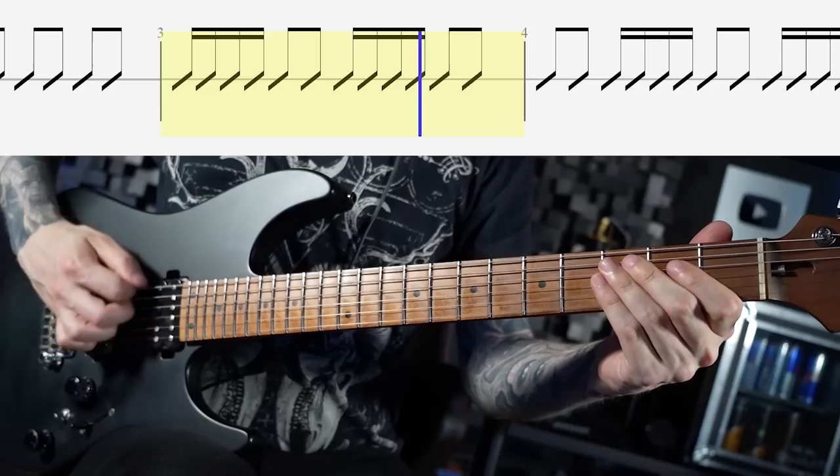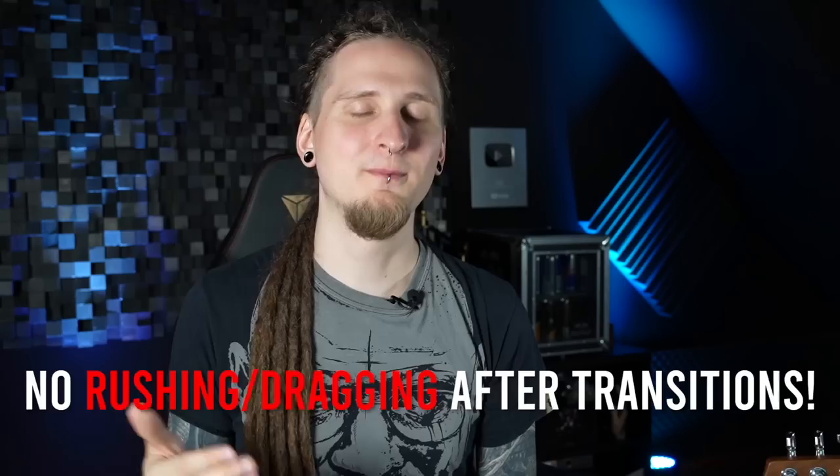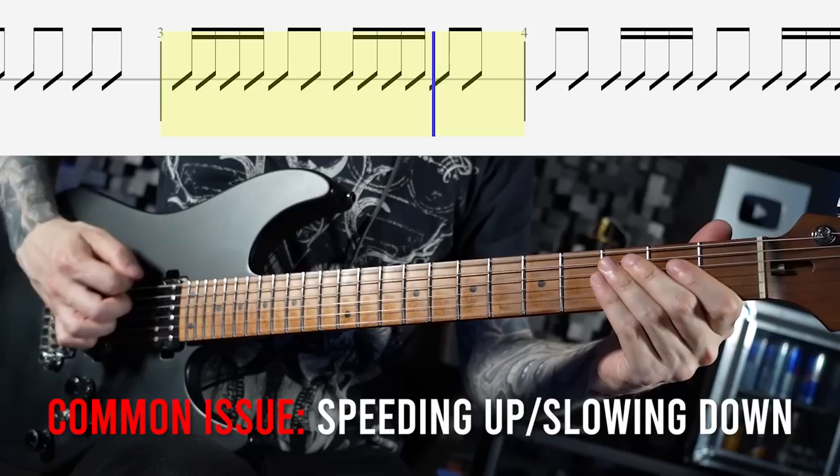Level one is quite simple and this is the foundation that all players usually start out with. You will often need to switch between eighth notes and sixteenth notes in a practical context, especially with metal riffs. The main challenge of all these examples is to play perfectly in time right after each transition — you're not allowed to drag or rush after each transition to a new note value. Most players are guilty of this: they speed up too much as soon as it's time for a faster note value like the sixteenth notes.